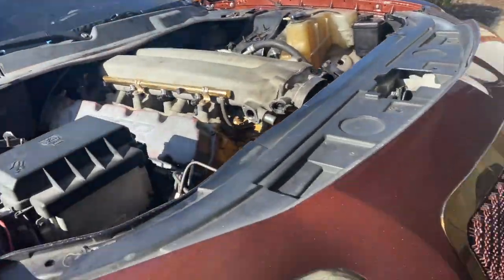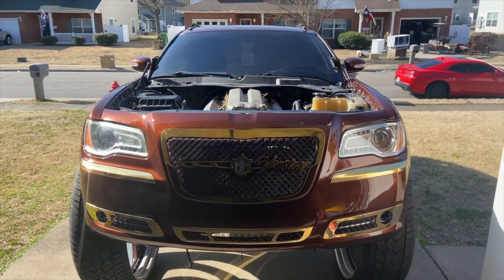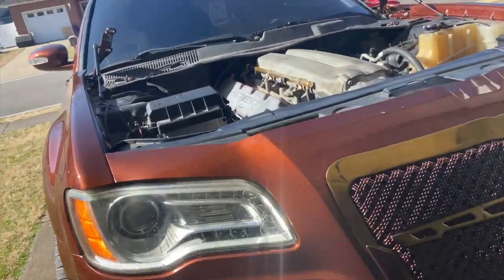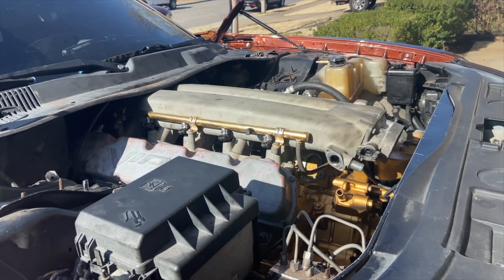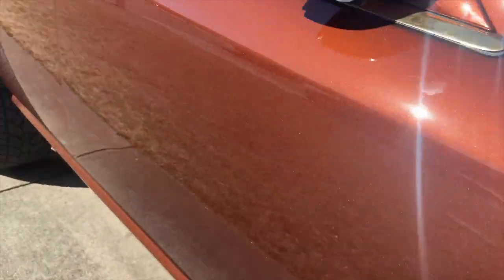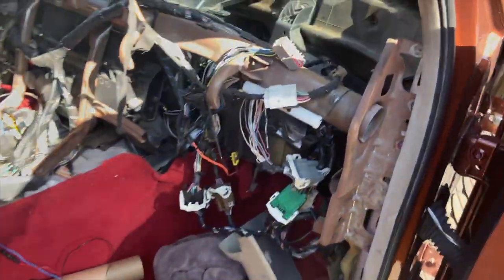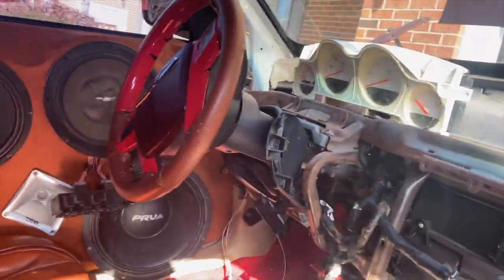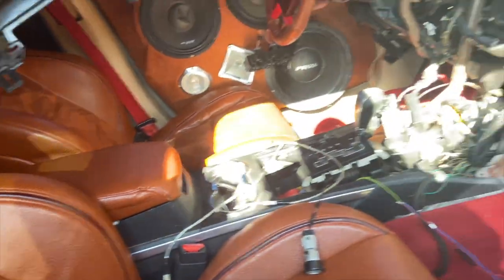Dash out. Everything ain't really taken apart. But I do love how she sit — I love all that. The front will actually come up some once I put the transmission in, and it won't sit level like that — that back will be down a little bit. The paint's crazy. The whole dash out. Dash right there — no speaker box. Had to have my neighbors help me get that out.